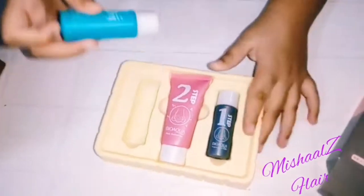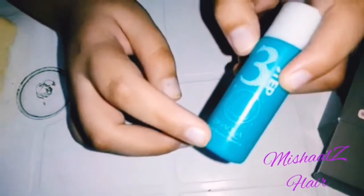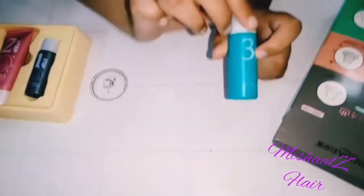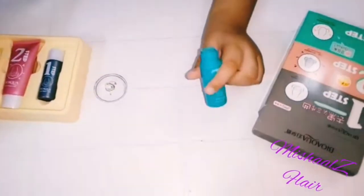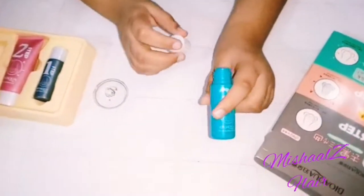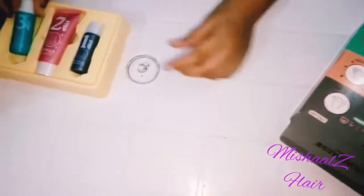Now we are opening step three. Step three is a pore-minimizing essence — it will help close your pores. Let's open it and see. This is a gel type, similar to step one, so you will use this as well.